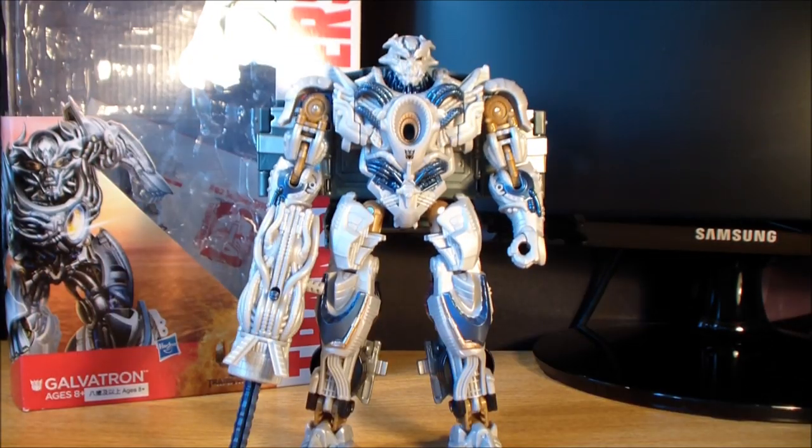But that is it for the review. I hope you enjoyed it. If you want to see more Age of Extinction toy reviews, please subscribe to my channel, leave a like and comment — I really like reading the comments. I will see you next time. Take care, guys.